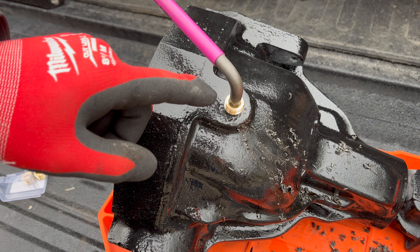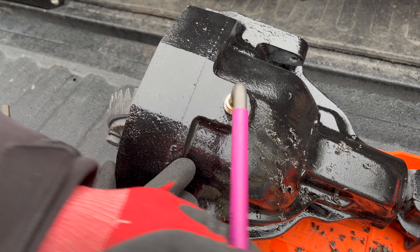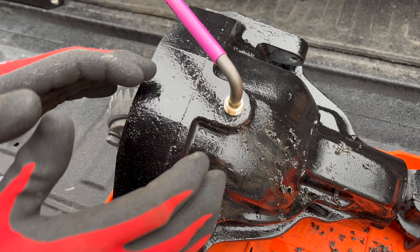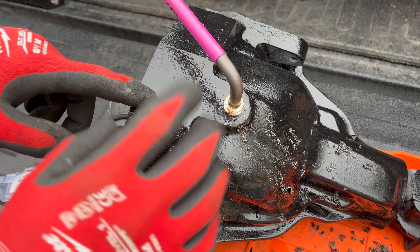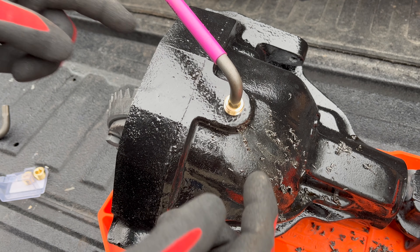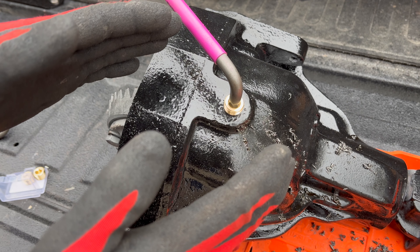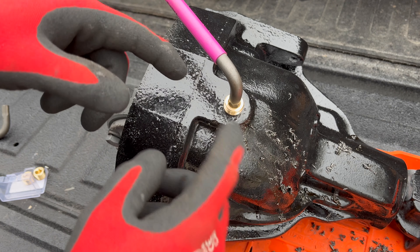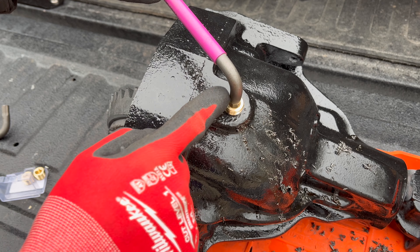I've stopped tapping and tested the plug by threading it in. It goes in nice and easy but then stops — that tells me I haven't tapped the threads deep enough and need to keep going. A good rule of thumb: stop and check as you go, especially with national pipe thread, which actually tapers — unlike straight threads. That taper means you'll need considerably more depth to get the plug to seat down properly.